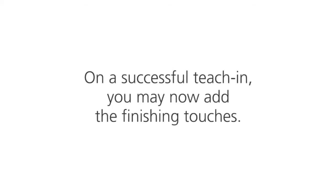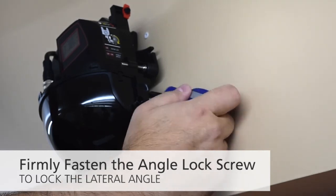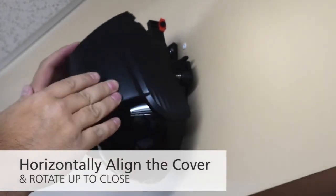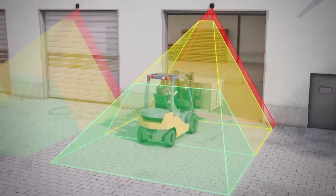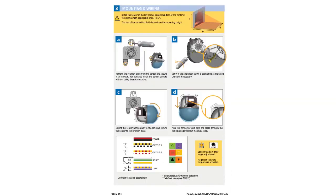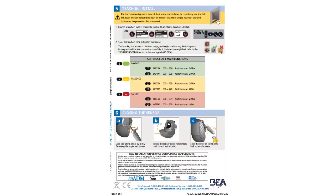On a successful teach-in, you may now add the finishing touches. Lock the lateral angle by firmly fastening the angle lock screw. Align the sensor cover horizontally and rotate up to close. Turn the lock screw clockwise to lock the cover. The BEA LZR Wide Scan installation is complete. We recommend reading the LZR Wide Scan quick start guide prior to performing an installation, as it contains detailed information for each step reviewed in this installation guide video.